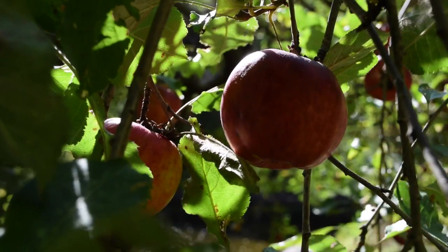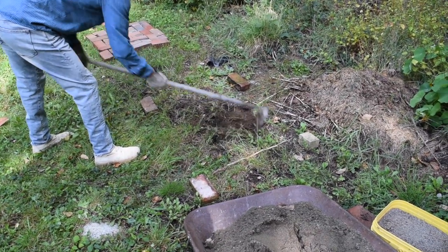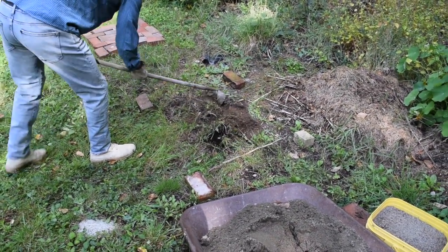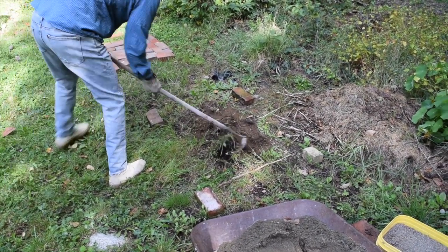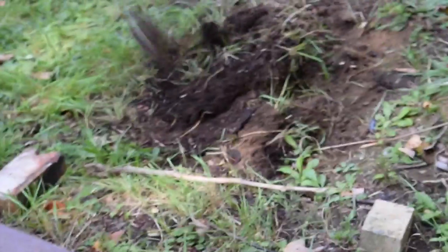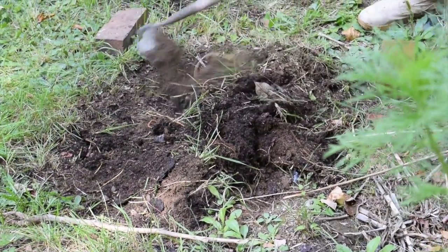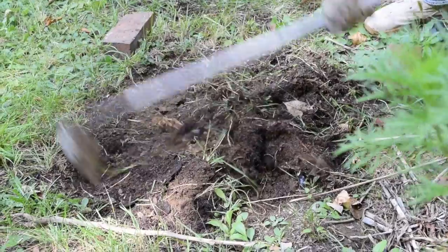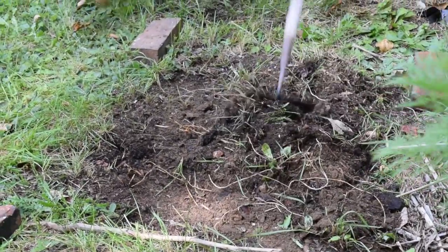This oven costs nothing to build. Alan, who is one of my three sons, was home visiting and he volunteered to do the physical work. I would only assume a supervisory role. The baking surface on this oven will be circular, 19 inches in diameter — big enough for a pizza or a loaf of bread.